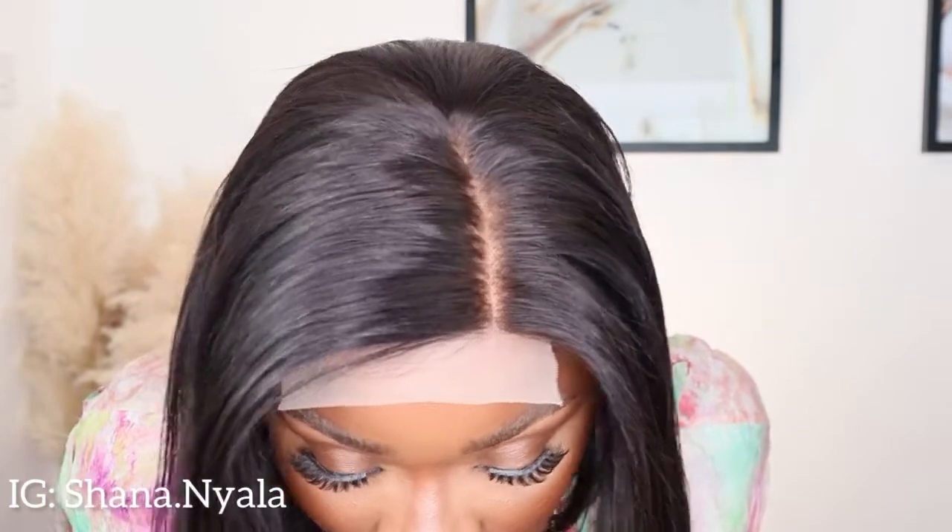It comes ready parted — it has a part in already and it goes so far back. You just have to define it, which we will do together. The hair is just gorgeous, so soft, and it sits perfectly on my head even though I have long plaits. I've got a little hump here because of my plaits, but it is fabulous. Let me move closer so you can see the lace.